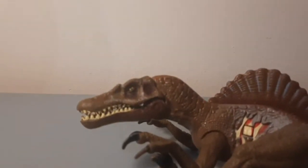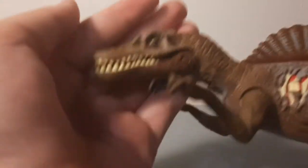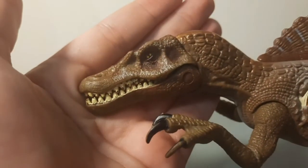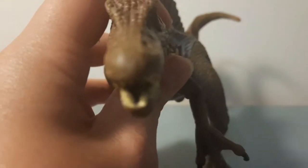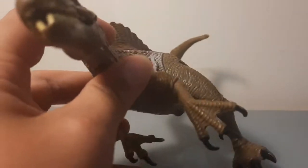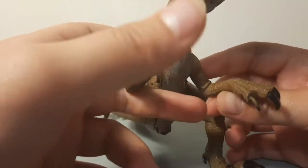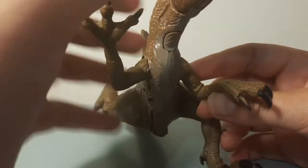Getting back to the review — the actual head sculpt is quite nice. It's quite accurate to the movie, but from the front it kind of looks like a goose. The claws or hands are absolutely massive and the actual claws are pretty sharp.